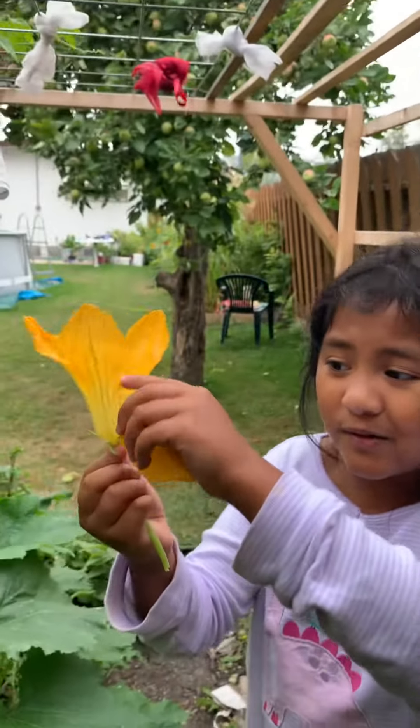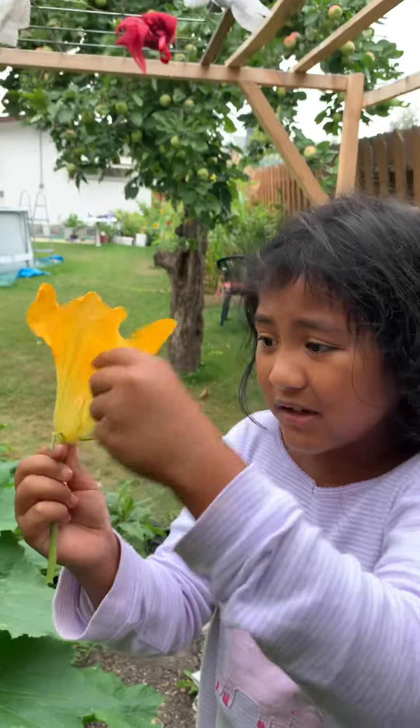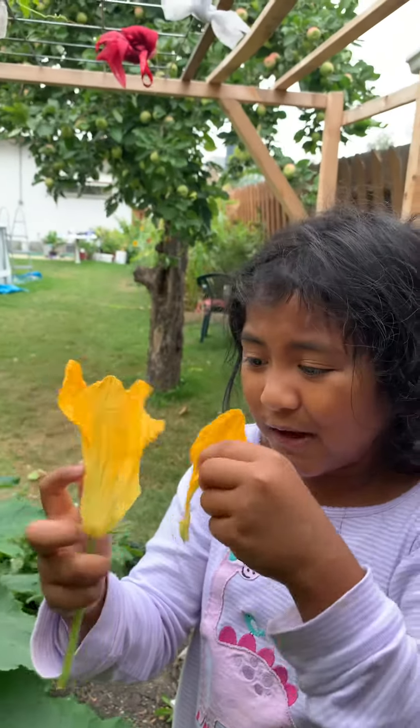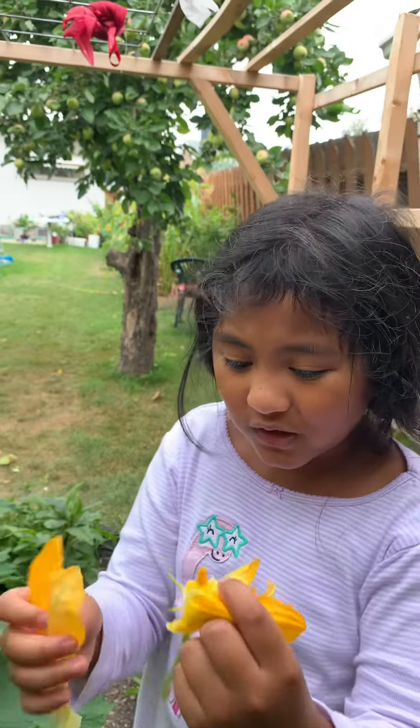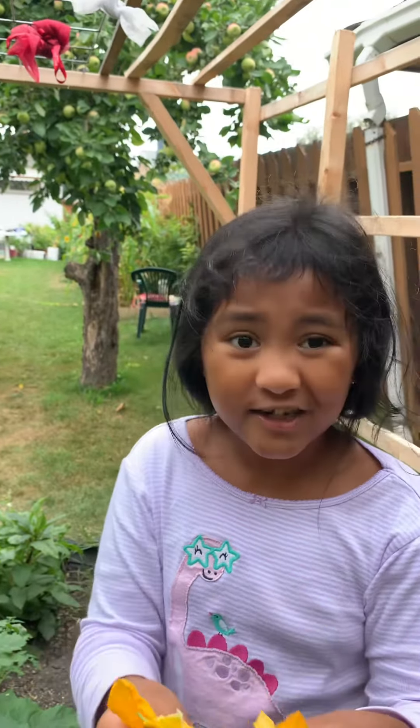Right now I'm going to tear these petals off before I hand pollinate. You should do this at home, whoever is watching.